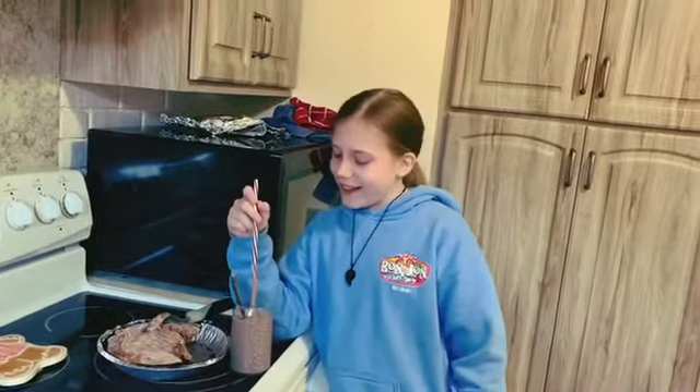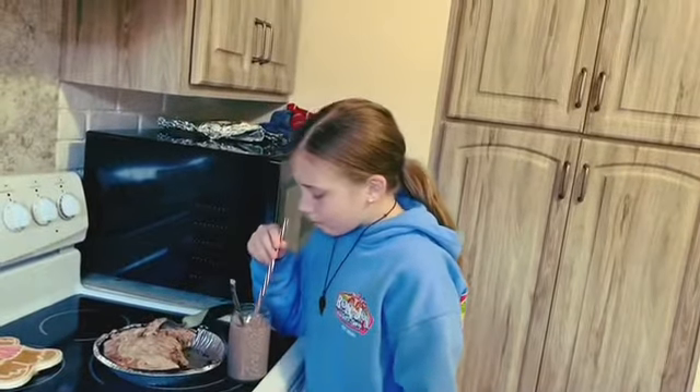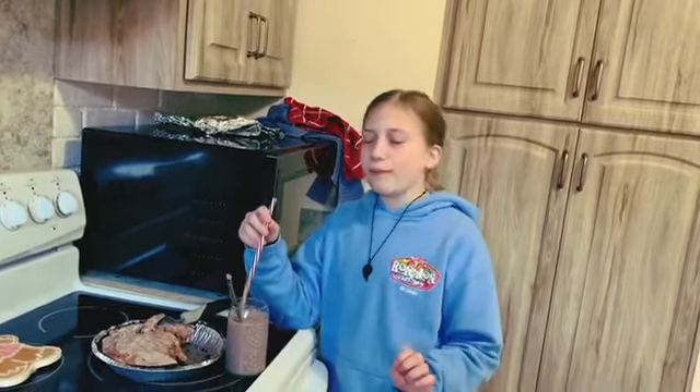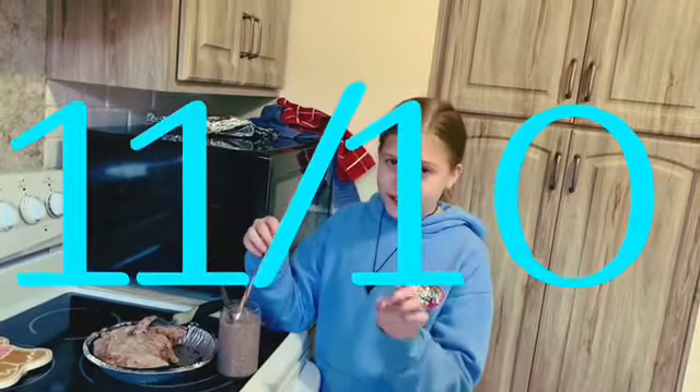Now I'm going to let Shelby try that and see what she thinks. When you're ready Shelby, give that a try and let me know what you think. Instead of 10 out of 10, I think it's 11 out of 10.